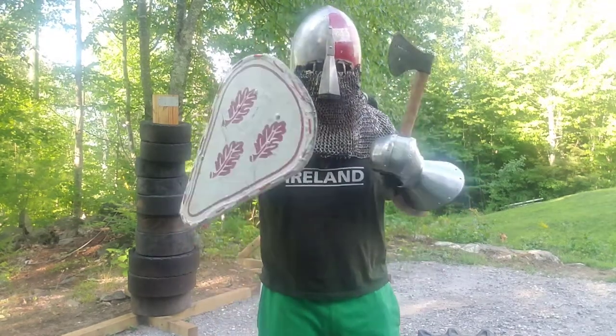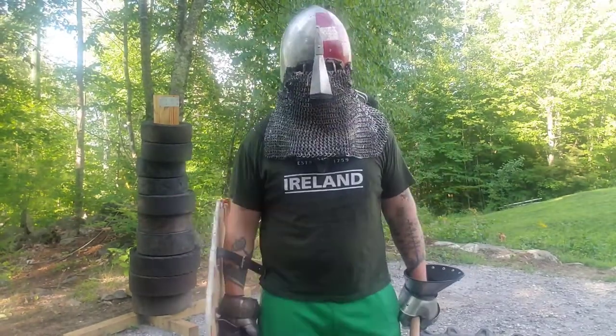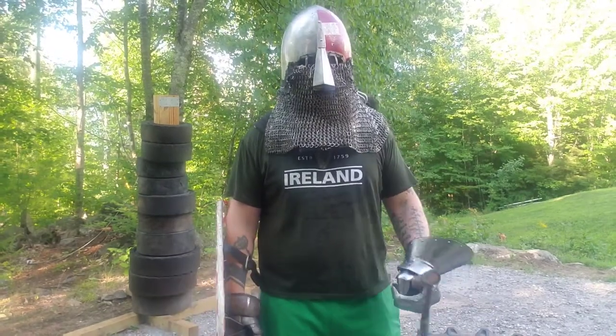Helmet on, axe on, shield ready — if you can hear me in this. So, 100 strikes, here we go.